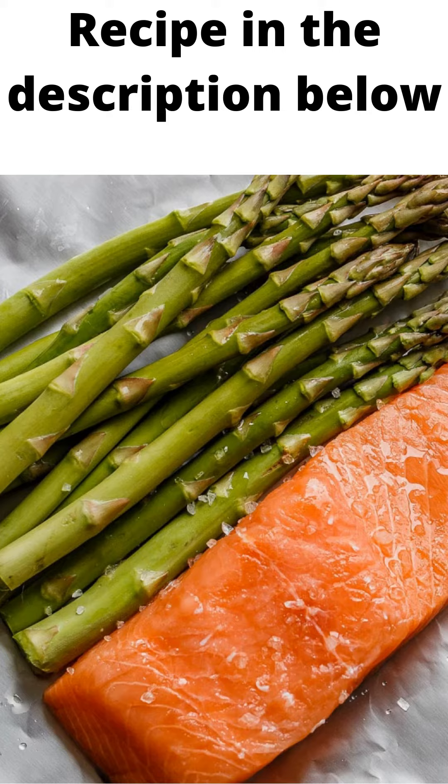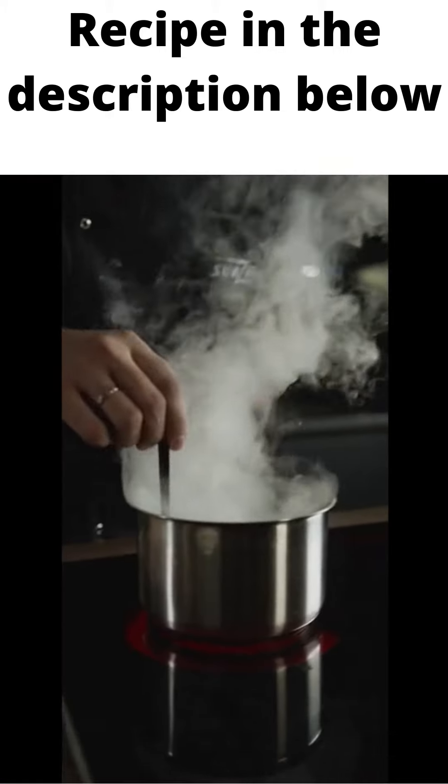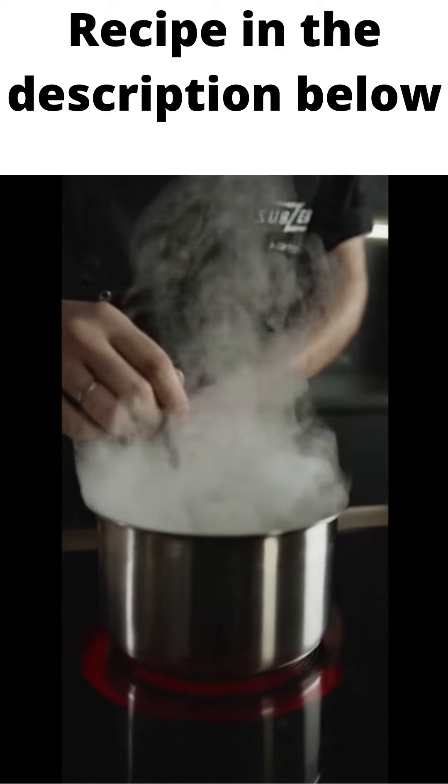Cut heavy-duty aluminum foil then lay each piece separately on the countertop. In a small bowl, combine the ingredients for the sauce: broth, lemon juice, and hot sauce.